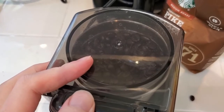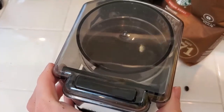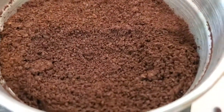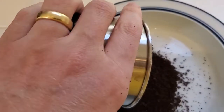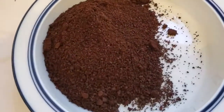You can see we're getting a lot of good grinding action there. I usually hold it for maybe 30 seconds. Taking the lid off, you can see we've got nicely ground coffee from those whole beans — a good amount in here. Pouring it out into a bowl, that's definitely enough ground coffee for quite a few cups.